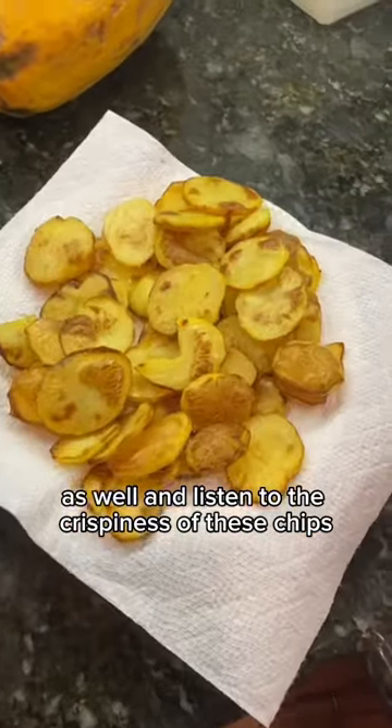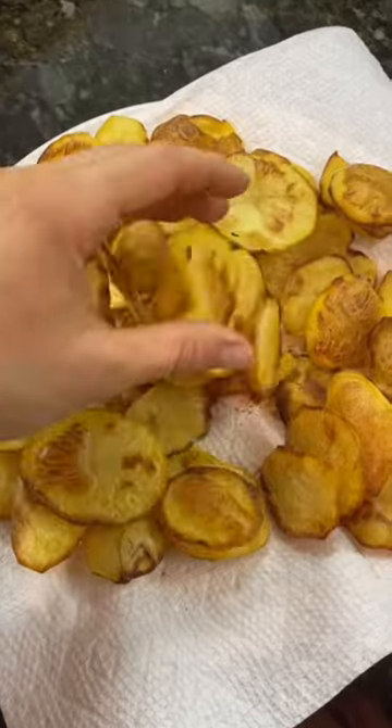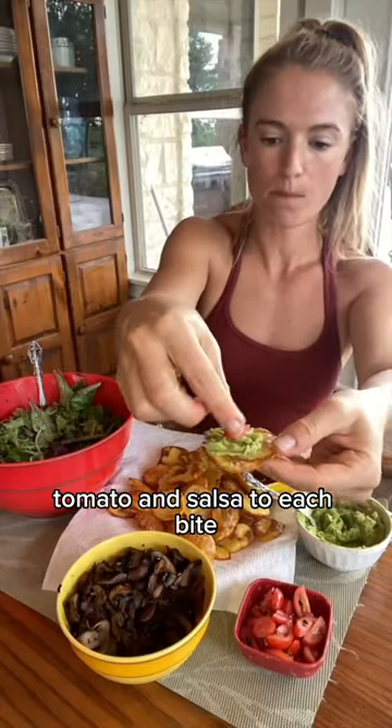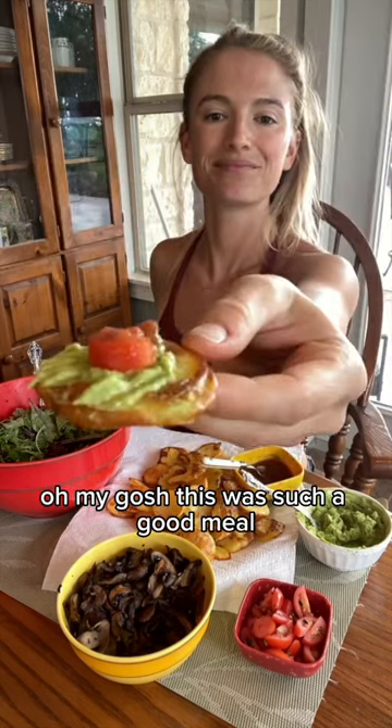And listen to the crispiness of these chips. I like to add a little guacamole, tomato, and salsa to each bite. Oh my gosh, this was such a good meal.